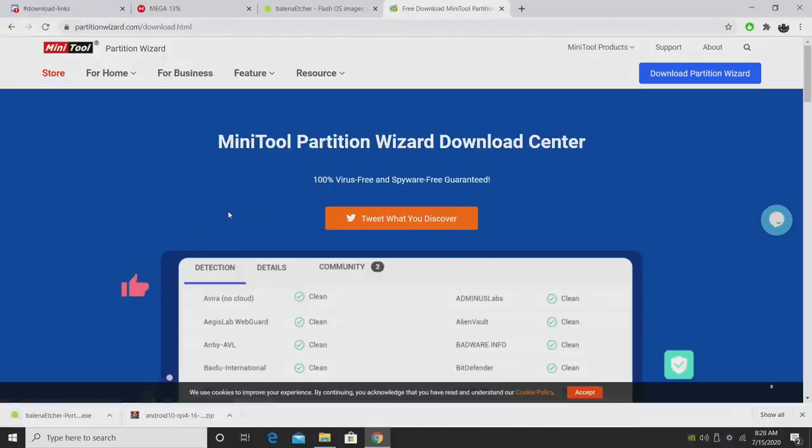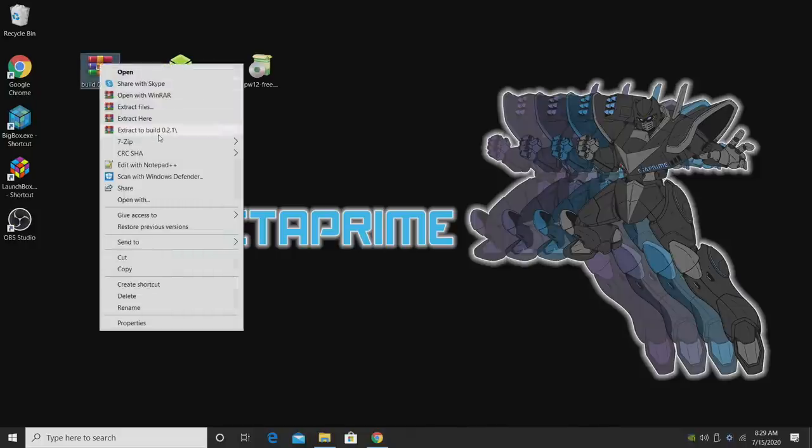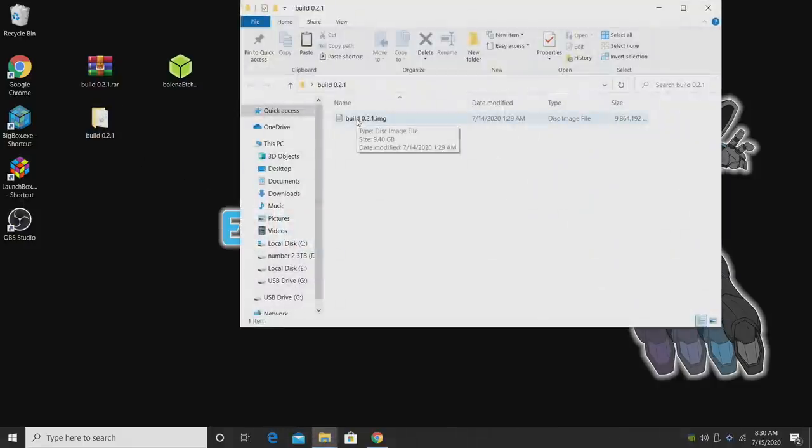Download Minitool Partition and install it like any other application — I have mine installed already. Once everything's finished downloading, place it on your desktop for easy access. We have everything downloaded: the image, Etcher, and Minitool Partition. The build is version 0.2.1 as of making this video, and it might be higher in the future. We do need to extract this because it's in RAR format — right click and use WinRAR or 7-Zip, and extract it to your desktop. The extracted disk image file is around 10 gigabytes.